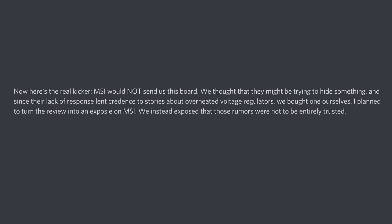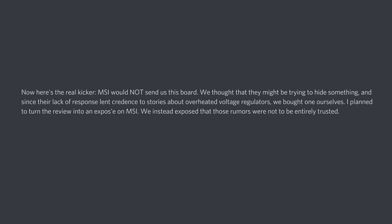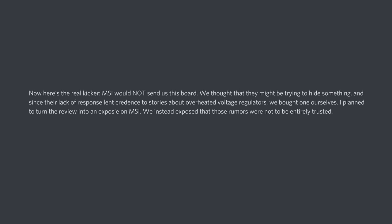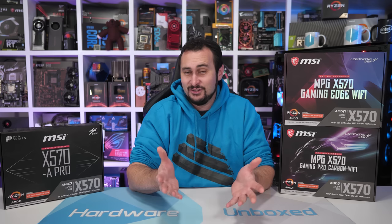'I planned to turn the review into an exposé on MSI. We instead exposed that those rumors were not to be entirely trusted.' So he's saying our reviews were rumors and not to be trusted. And again, he proves all this by using a 65 watt TDP processor and not one of the 105 watt models that the boards do officially support. Are all the writers at Tom's Hardware really this incompetent, or do they perhaps have an agenda? I really do have to wonder at this point.